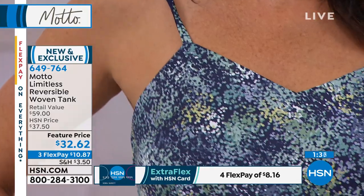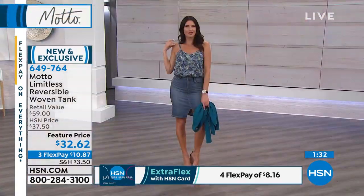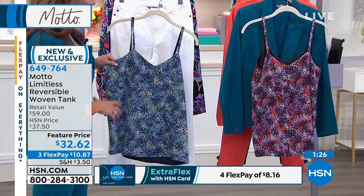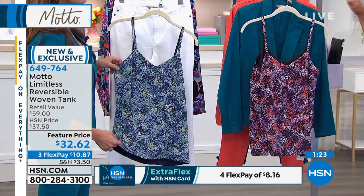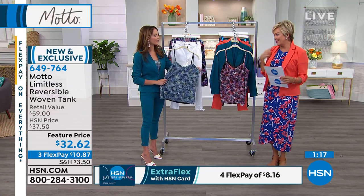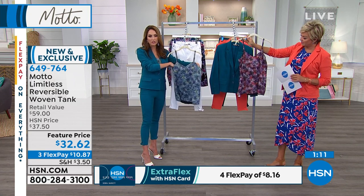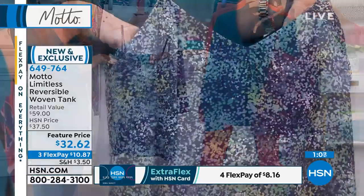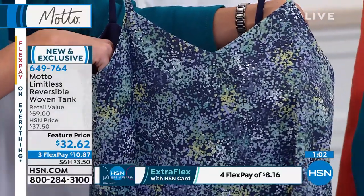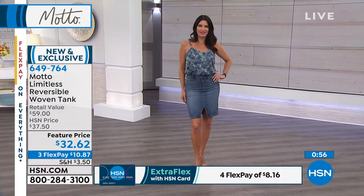We did it in blue and black — those we felt could take you the farthest in your closet. The one that looks black is actually called 'purple' when you're shopping on HSN.com, just in case. So it's purple, or black, or blue. The length is 26 inches. I'm a big fan of wearing a tank or spaghetti strap under a blazer — I don't like a lot of bulk underneath. It's that non-stretch twill in polyester, really easy to wear.